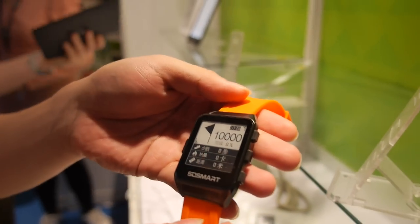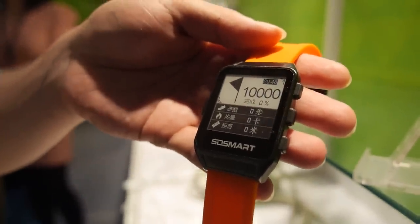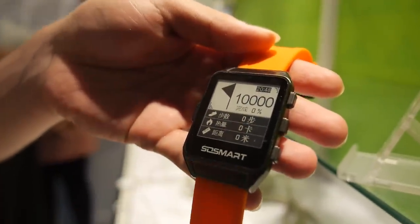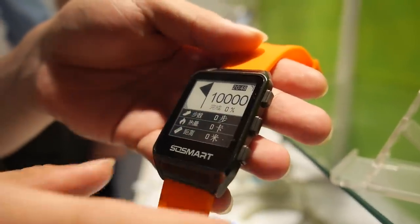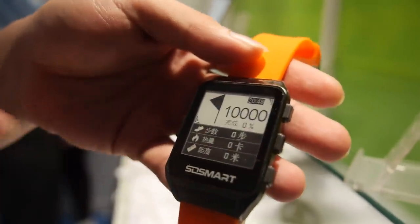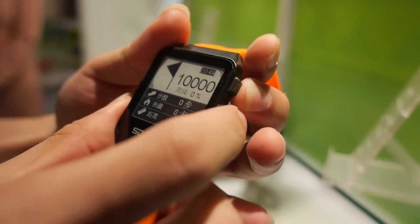It can record your steps for when you run, and then you can record how many meters you've run, and also it can record the category and the distance when you run. So it tracks steps, distance, and category — what else is inside?